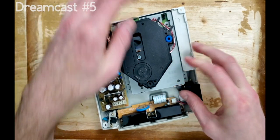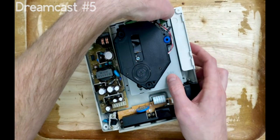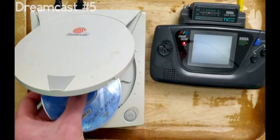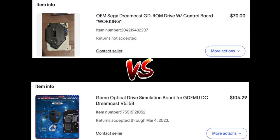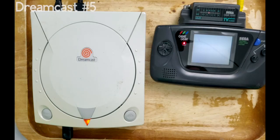These GD-ROMs are legacy units anyway, and it's only a matter of time before they fail again. It would make more financial sense to use an optical simulation board such as a GD-EMU. And just like that, our Dreamcast is playing games again.